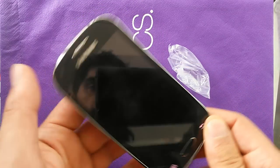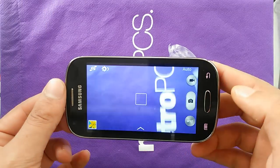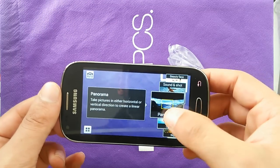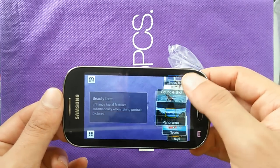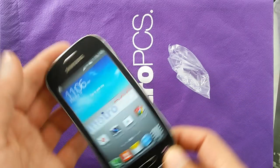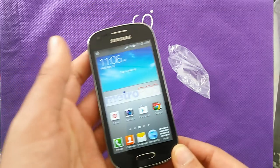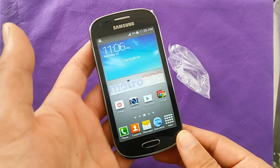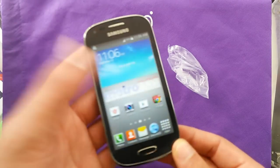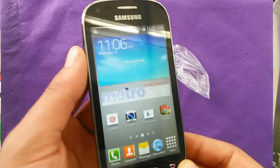Let's have a look at the 5 megapixel camera. There are some modes here, so you can select Panorama, Sport, Night, Auto, Beauty Face, and more. As mentioned, it's 5 megapixels. The 4-inch display, as you can see, is a TFT screen with a resolution of 480x800, and a PPI — pixel density — of 233.